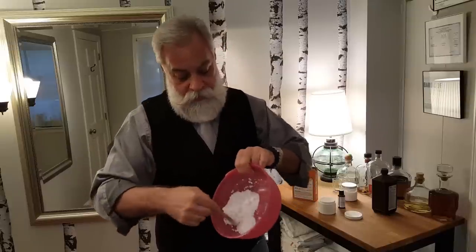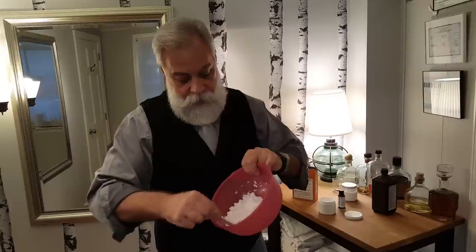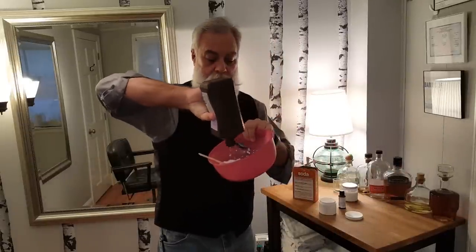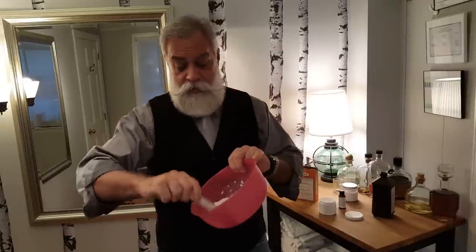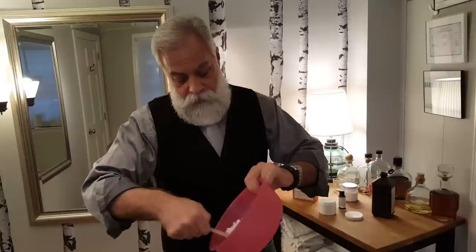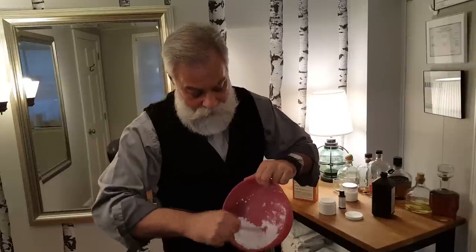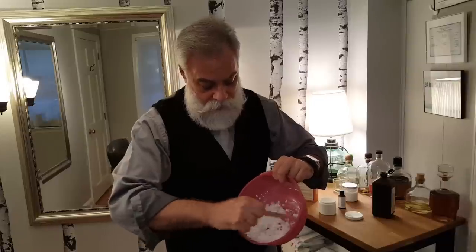And you can see it's almost like a very crumbly dough. I want it still a little more pasty. Just squeeze that in, and I have no amounts — I do this the same way that I cook, everything is by feel. Still, you can see it's a little crumbly but not pasty yet. I want to make sure that I get a really good mixture coming.